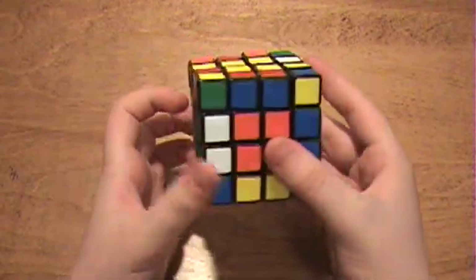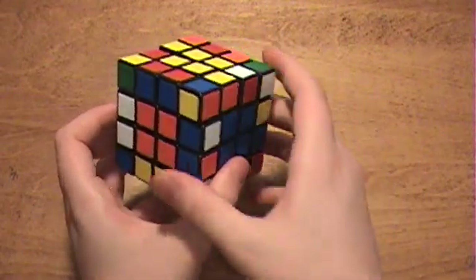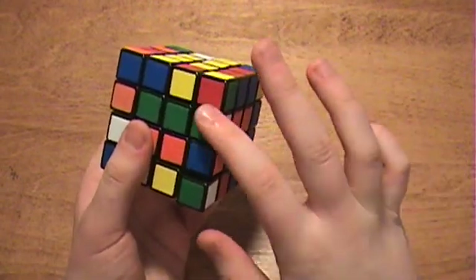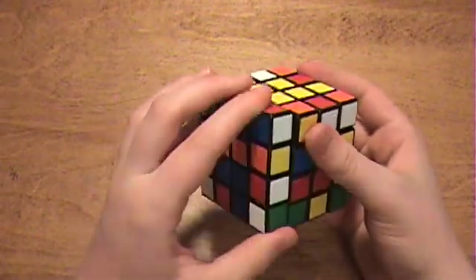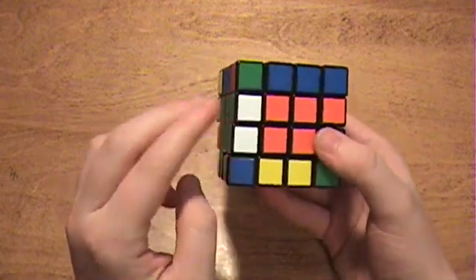But now look, I've got a paired center over here, and when I go to pair up the blue and white edges, this green and white edge gets separated. But you don't need to worry about that. You can just rotate up the blue and white edge, bring in random edges, bring it back down, and when you fix the centers, the edge piece will go back to normal.